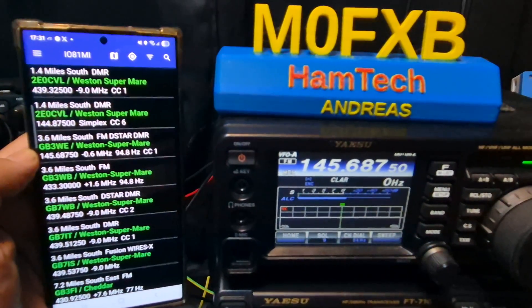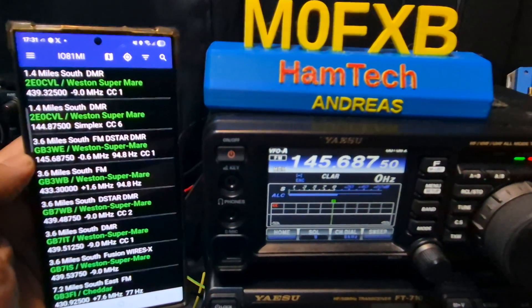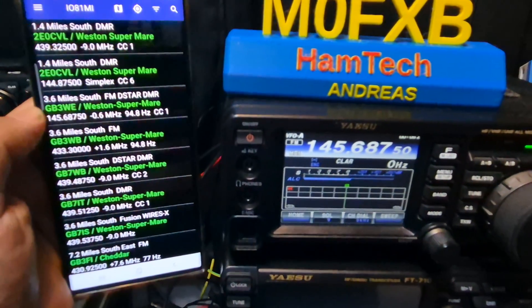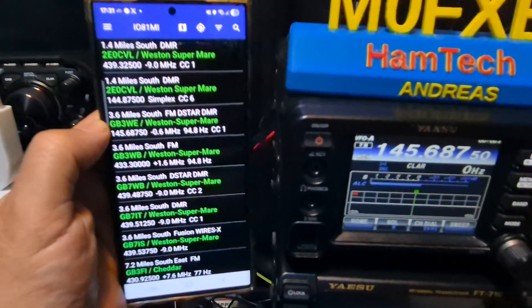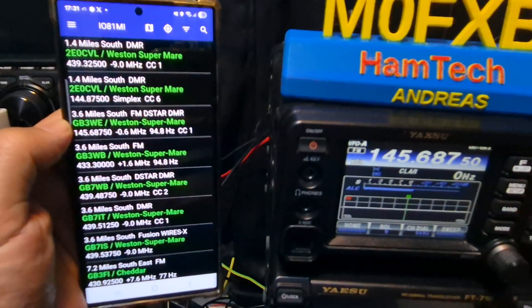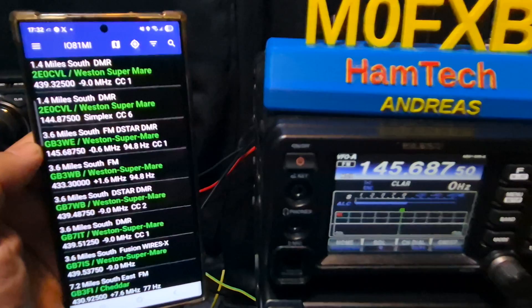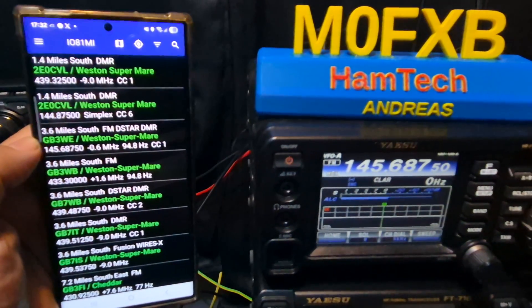MZero FXB. Did you know that Repeater Book have had an update called Repeater Book Connect? So look at this. We've got a USB cable going into my smartphone here, Android. We've loaded the Repeater Book Connect. Now you do have to pay for this facility, although you get a three free day trial.